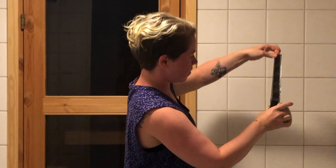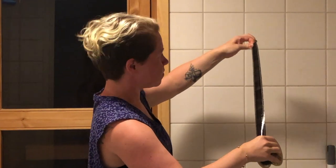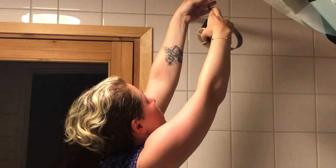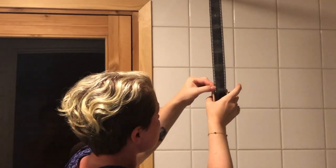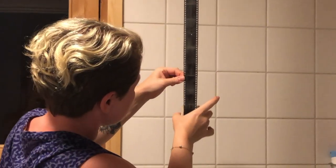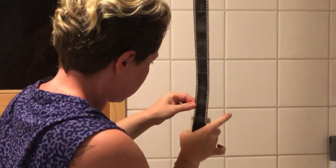27.5 minutes passed and my development process is complete. Now I'm going to hang up my film to let it dry for a few hours before I scan it. From here you can already see that the images are quite clean and there are no chemical residues. I'll be sharing the results shortly.